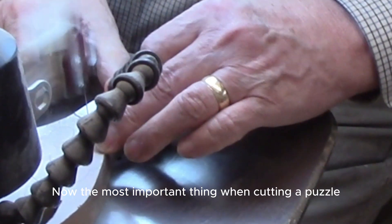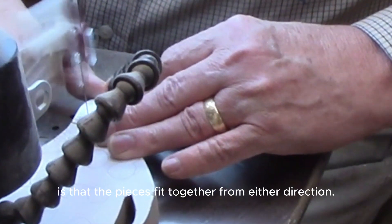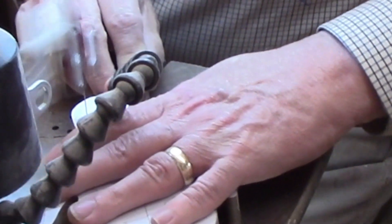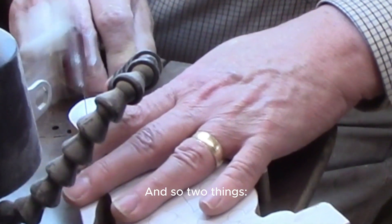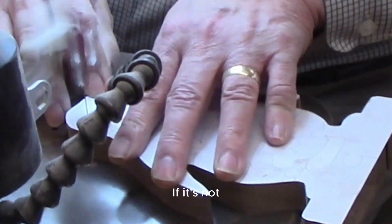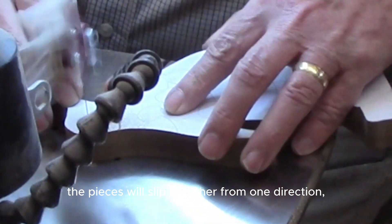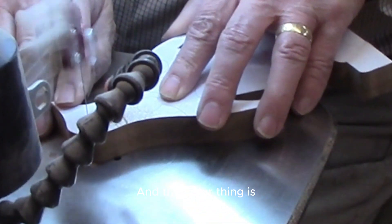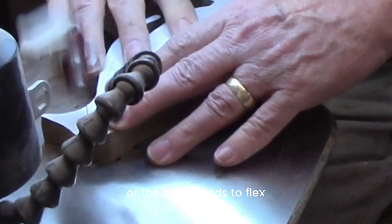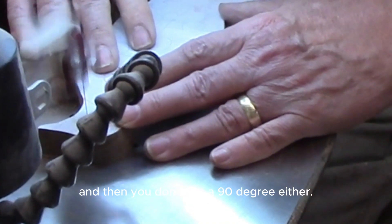The most important thing when you're cutting a puzzle is that the pieces fit together from either direction. The blade has to be at 90 degrees to the table. If it's not, the pieces will slip together from one direction but not the other. And you can't push the blade too hard, or the blade tends to flex, and then you don't get a 90-degree cut either.